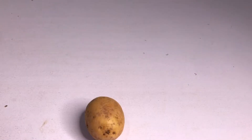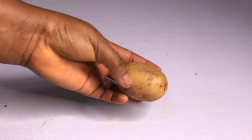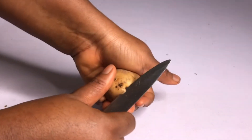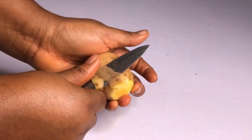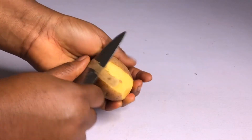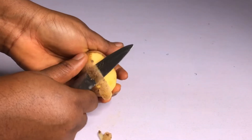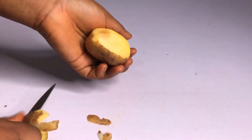So without wasting any more of your time, let me tell you what this home remedy is and how to use it. What we're gonna be needing is potato — just potato. So if you have potato in your kitchen and you have dark underarms, or even dark inner thigh, you can use this potato to treat that.